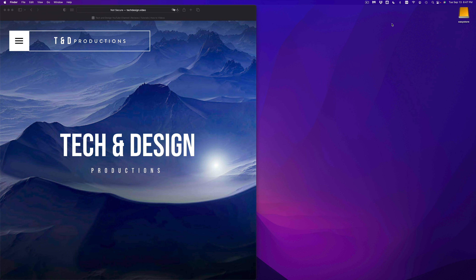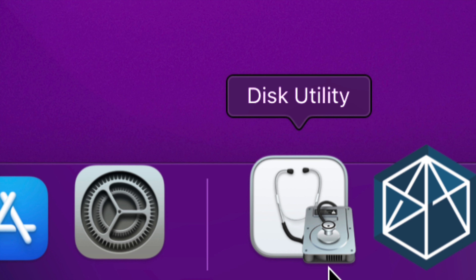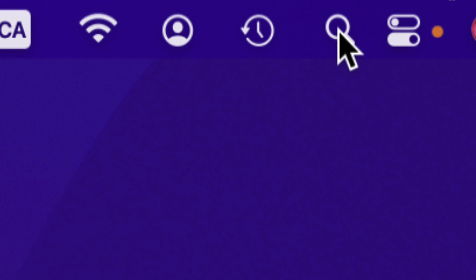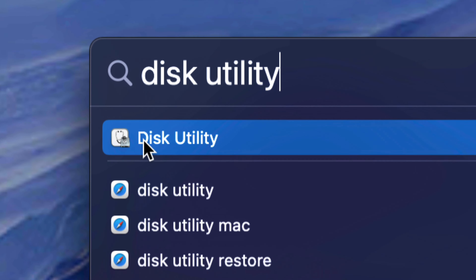We're going to set it up right now. What you need to look for is Disk Utility — it's already installed on your Mac. To find it, go to the top right-hand corner and use the Spotlight search, just type in Disk Utility. It should be your first option — open it up. Here's my Disk Utility; this is where the magic takes place. We're going to erase and delete everything from within the external hard drive to set it up properly with the Mac.